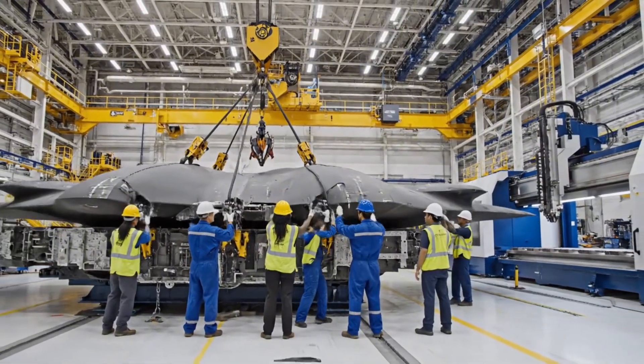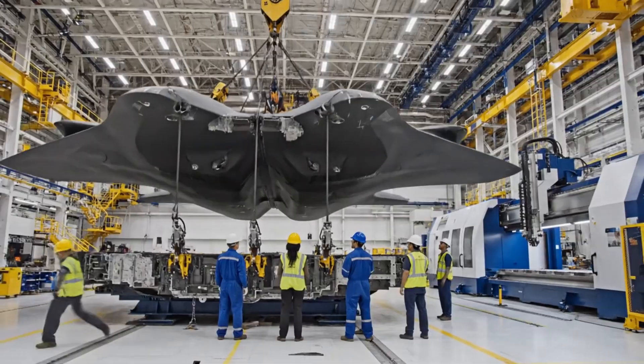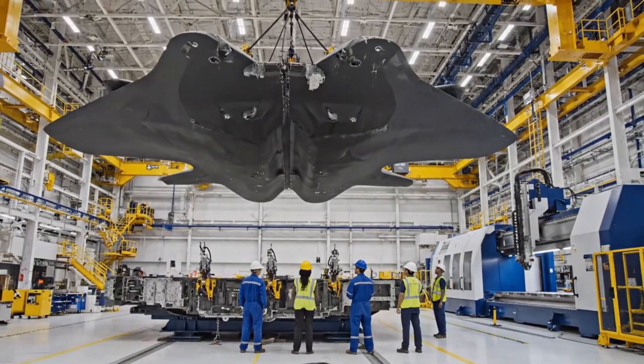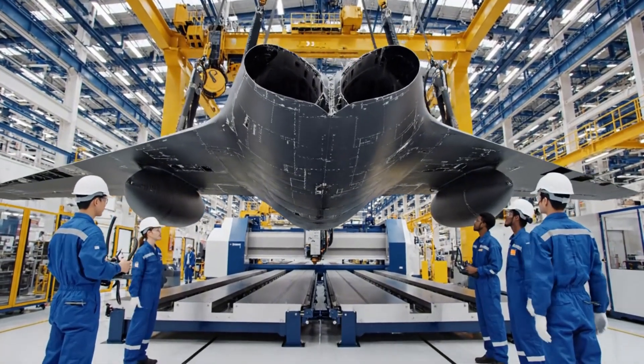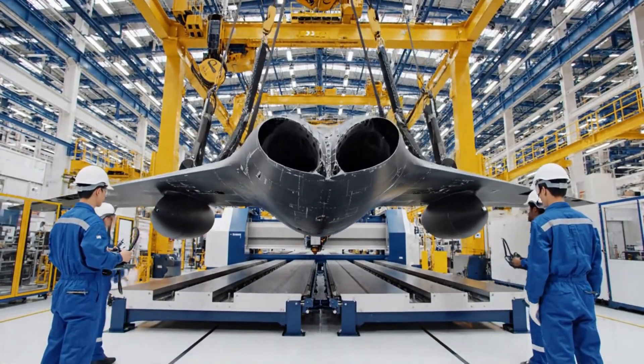All attachments checked. Clear on this side. Taking the tension. Stand clear below. Crane, you are clear to descend. Roger. Descending. Mark contact in 3, 2, 1, set.